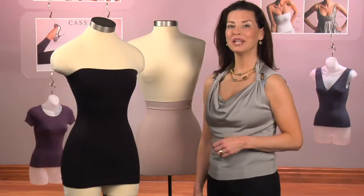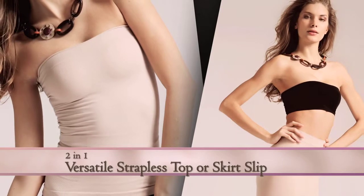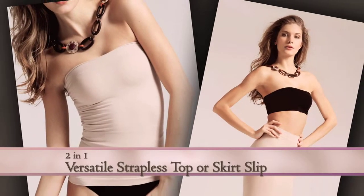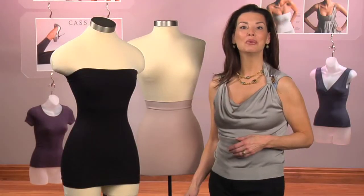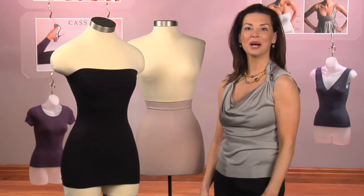This is the cast two-in-one half slip. It's the most versatile top bottom in the line. You wear it as a strapless top or a skirt slip. It can even be worn under the bust with your own bra. So really it's a three-in-one.